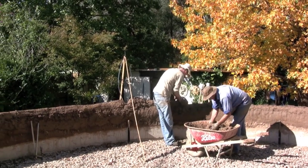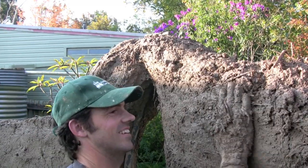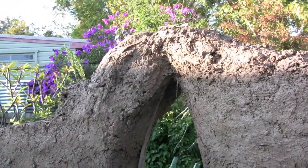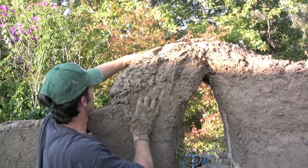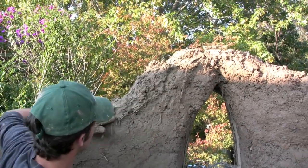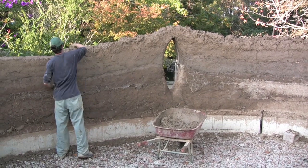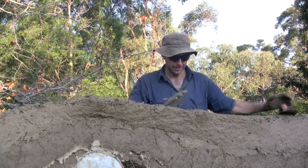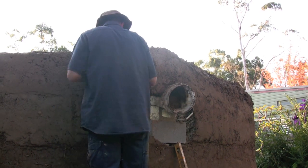It wasn't long before the solstice windows were in place and beginning to take shape, and Tom was obviously back in his element. The cob is put on in layers, with the previous layer drying out enough to support the next layer. It is the straw that does the reinforcing work. Here Jason is creating the space for the summer solstice window.